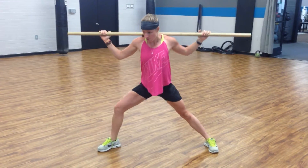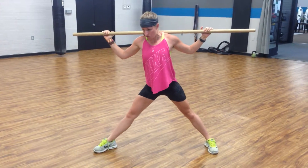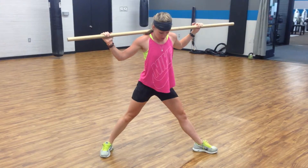Lunge it down. Push. And when you're ready to switch, turn this toe in, turn this toe out.